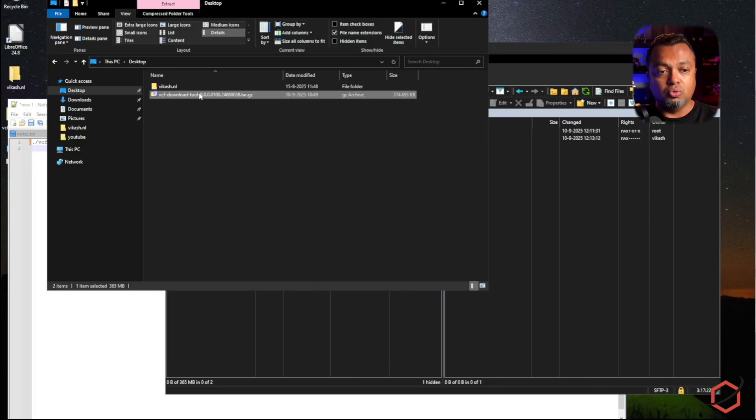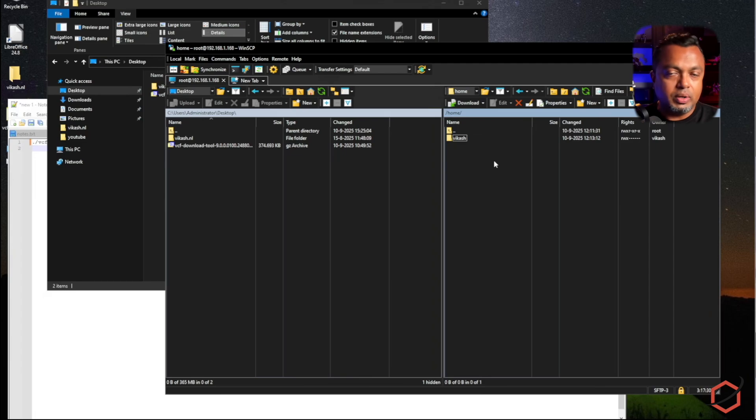I've connected WinSCP to my Ubuntu server. In the home directory I've already copied over the download utility, which I need to extract. I also have a file named 'broadcom_token' — you will need that Broadcom download token if you want to download from the Broadcom repositories. Make sure you have that token and that it is valid.